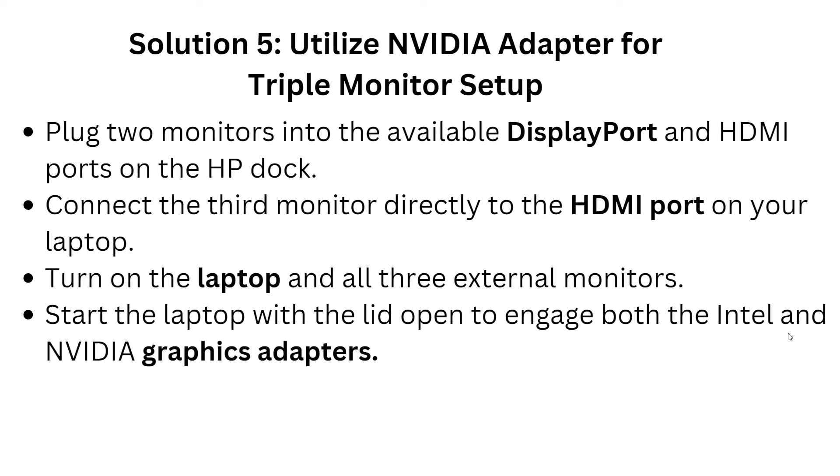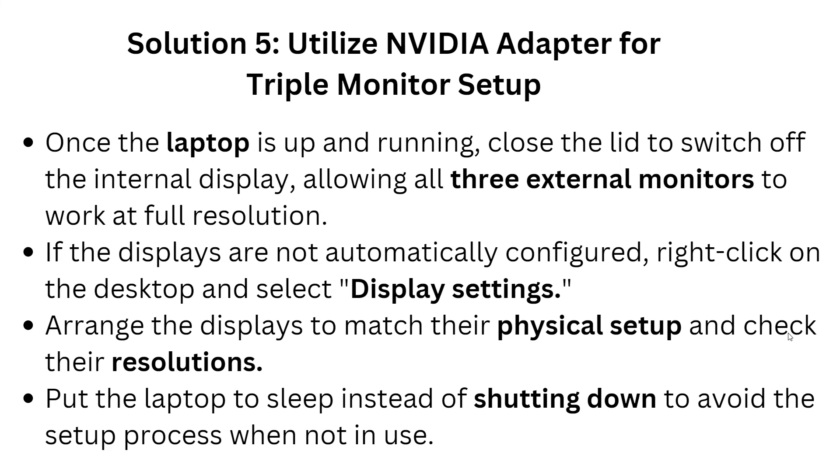Solution 5 is to utilize the NVIDIA adapter for a triple monitor setup. Plug two monitors into the available DisplayPort and HDMI port on the docking station, then connect the third monitor directly to the HDMI port on your laptop. Turn on the laptop and all three external monitors. Start the laptop with the lid open to engage both the Intel and NVIDIA graphics card adapters.